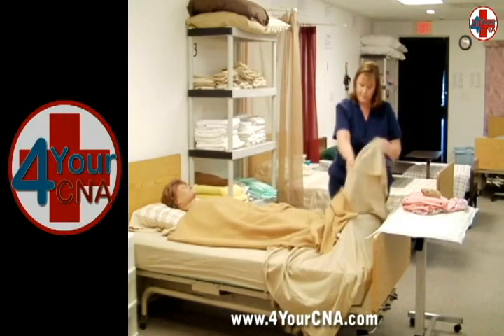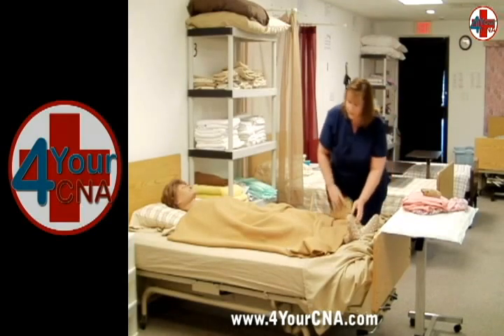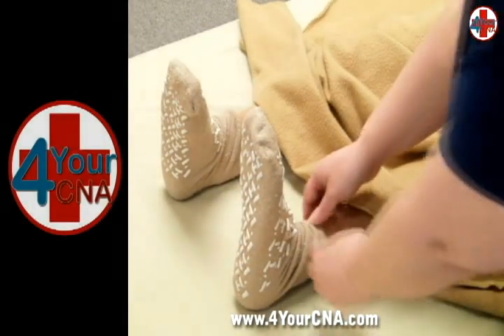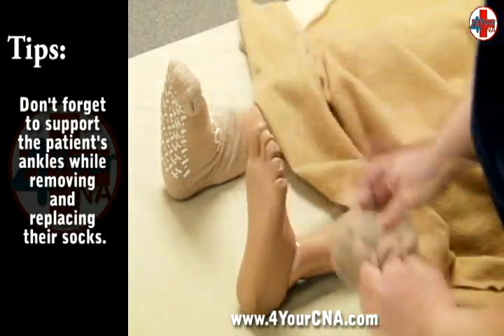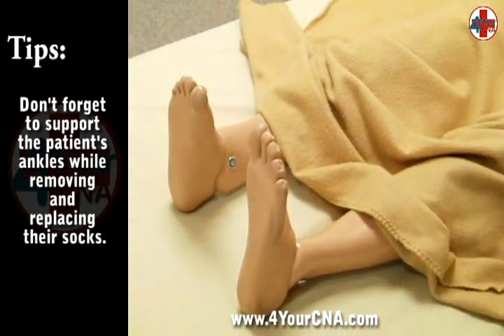Explain each step that you will be doing to the patient before you begin that step. Uncover the patient's feet and carefully remove the soiled socks, supporting the patient's leg under the ankle as you lift each leg off the bed. Place the soiled socks in the dirty linen hamper.